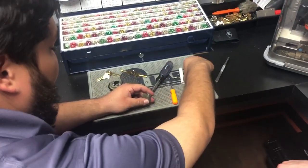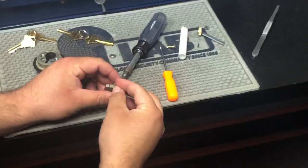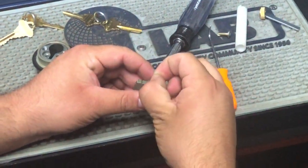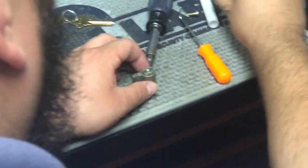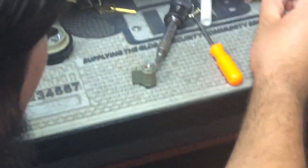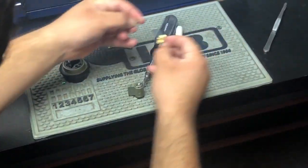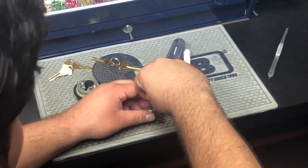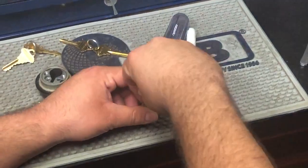So what we're going to do is grab the cylinder back, put the spring in, grab the tail piece, and the cap, and screw it back on.